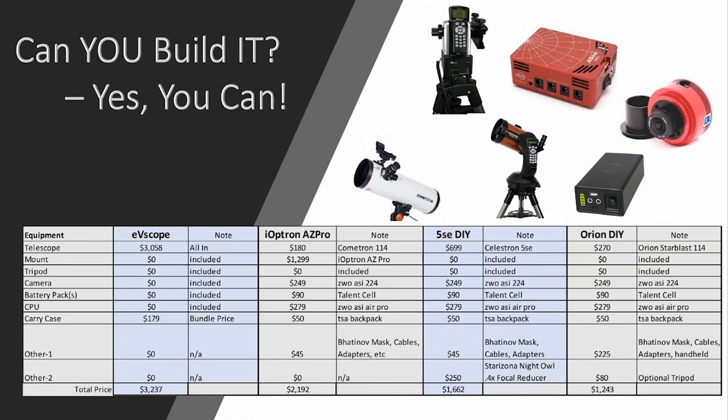The ZWO ASI 224 camera is the one I selected because it's the exact same chip, and it's non-cooled, which is also an important aspect. For a battery pack to run everything, the Talent Cell sold on Amazon has a great battery pack I've had good luck with — it will last you all night and will actually run the camera, your computer, and the telescope itself. The Alt-Az Pro has a built-in battery pack itself, so it lasts even longer. For the computer, I chose the ZWO ASI Air Pro. You have other options — StellarMate and Raspberry Astro are also available.